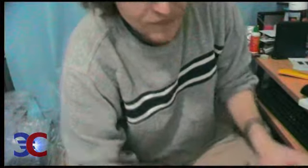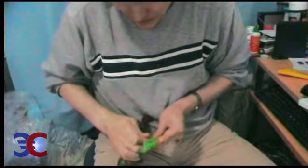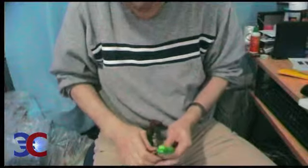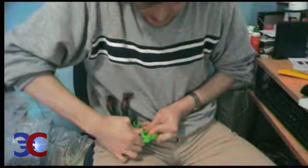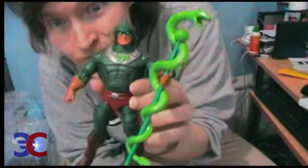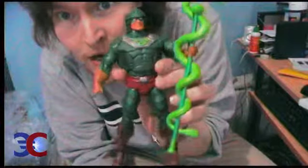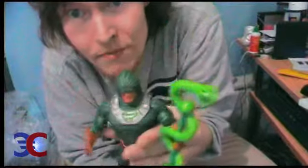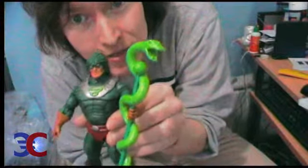Let's put the staff in his hand, if I can manage it — the hand is pretty stiff. The staff is on and Hiss is here. So it's bye bye for this video. We'll see each other next time, but until then it's goodbye for now.